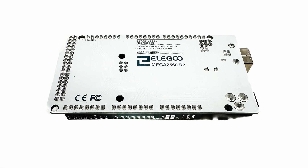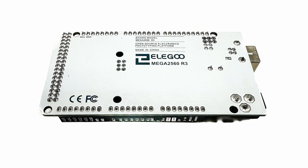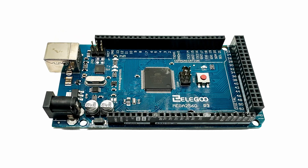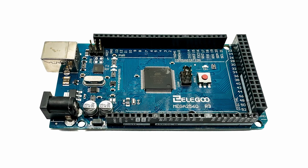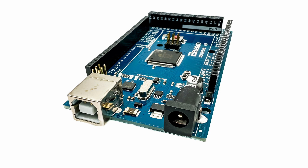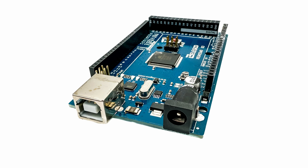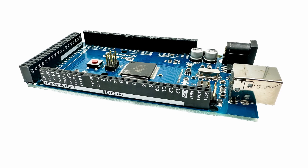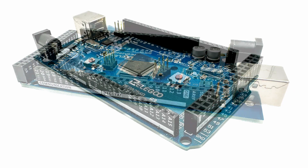At some point while I was investigating servo controllers I stumbled across Arduinos. For those who don't know, an Arduino is basically a tiny computer. It can monitor things from the world around it using sensors like buttons, infrared sensors and current sensors. Then based on what it has sensed it follows a simple program to perform actions such as turning on a light, activating a sound, or moving a motor. And yes, operating a servo motor to switch a point.